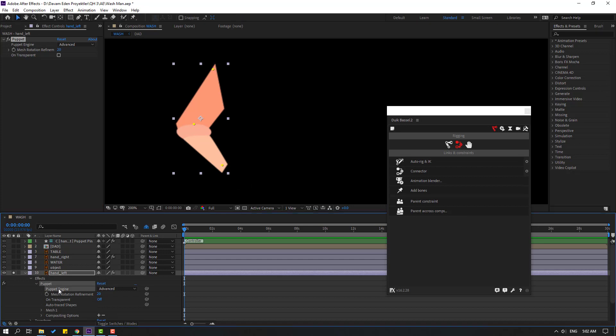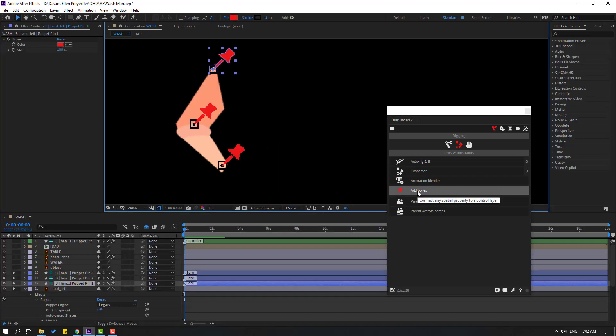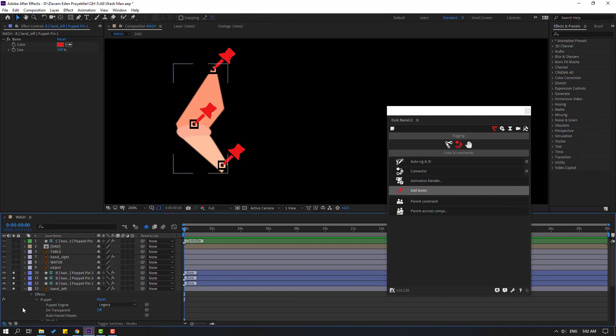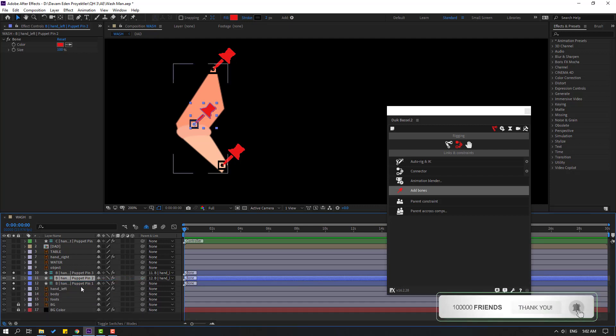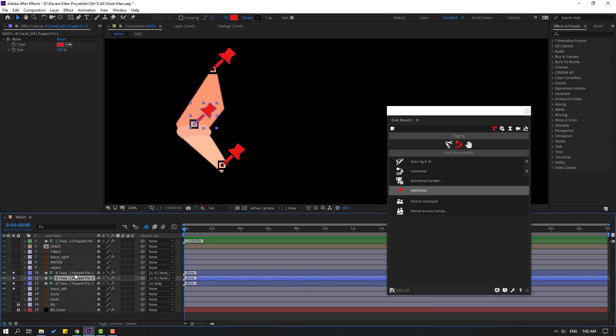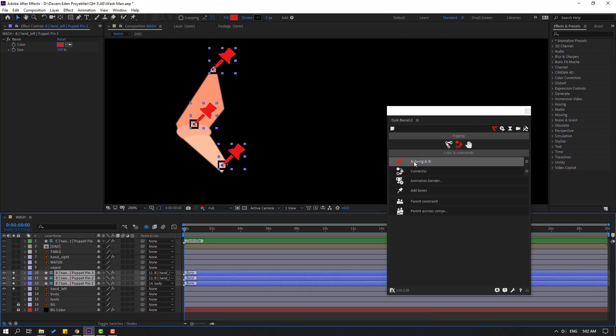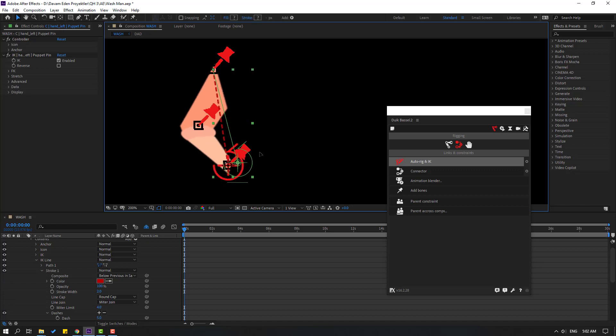Add puppet pins: one here, one here, and one here. Click the Selection tool, change puppet engine to Legacy, select the puppet, and click Add Bones. We have three puppet pins again. Select puppet pin 3 and link to puppet pin 2, select puppet pin 2 and link to puppet pin 1, then link puppet pin 1 to the body. Select all 3 puppets, go to Duik, click Auto Rig, press I key. We have controllers again.